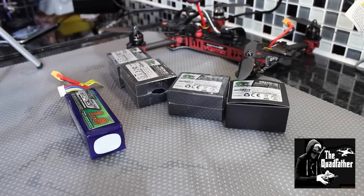Okay, Quadfather here, and I've got alongside with me Skirma. Say hello, Skirmish. Hello, Quadfather. So what do we have here today?